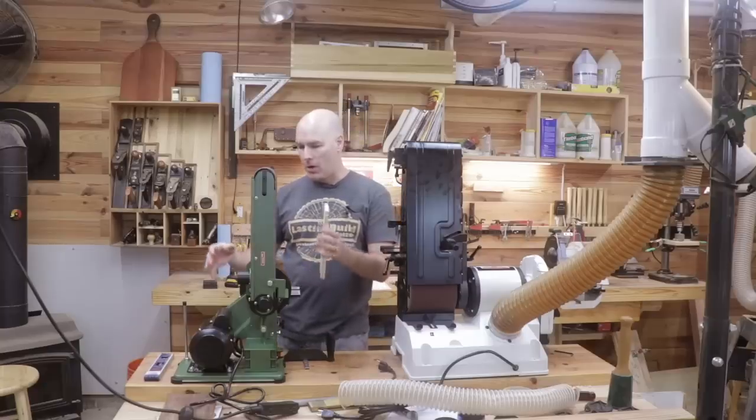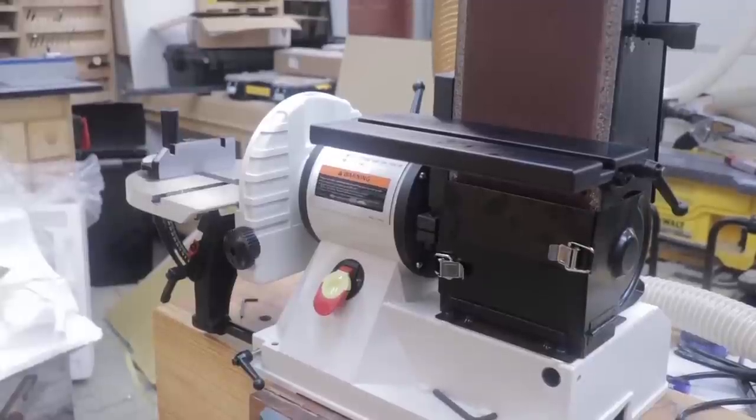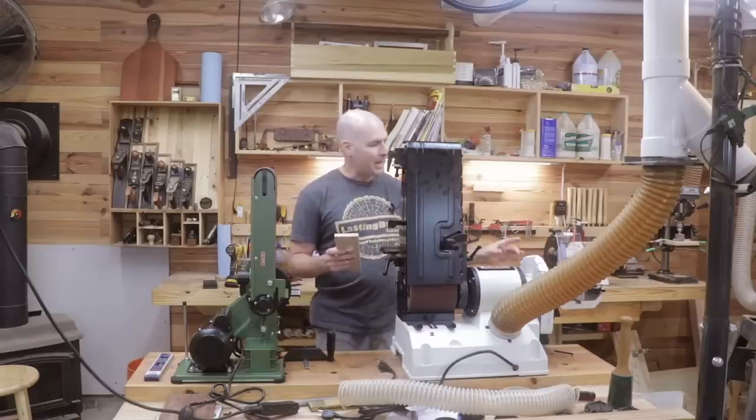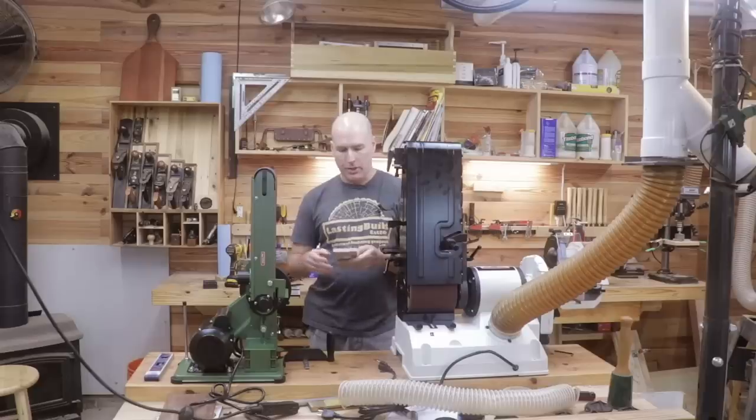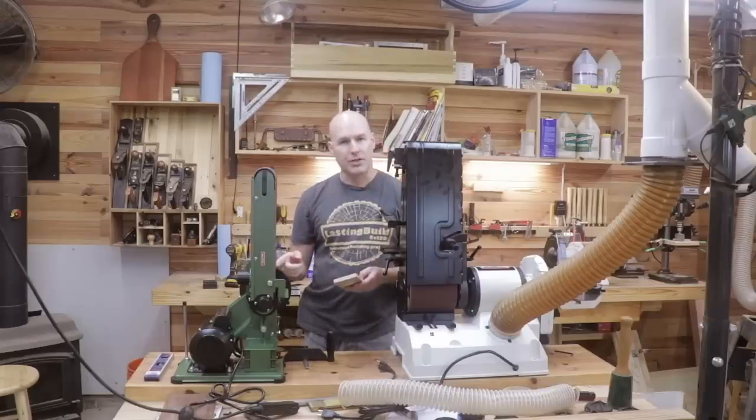The Harbor Freight model has a much smaller footprint in comparison to the Jet model. The Jet has a 6 inch by 48 inch belt with a 9 inch disc, and the Central Machinery has a 4 inch by 36 inch belt and a 6 inch disc.